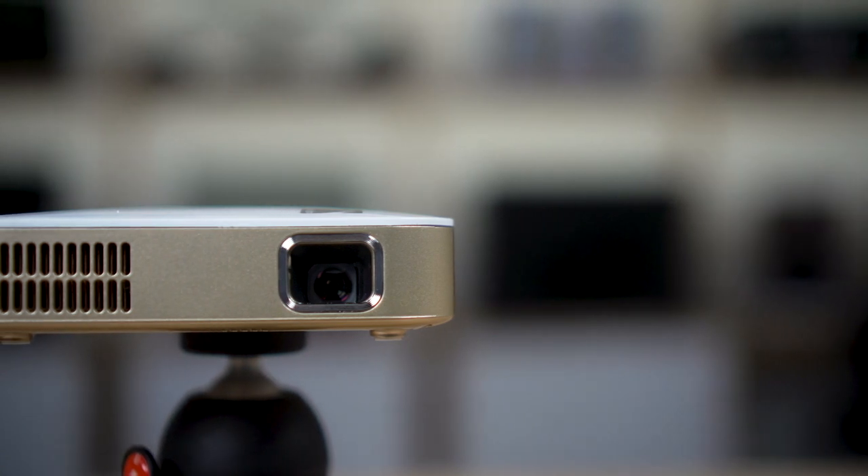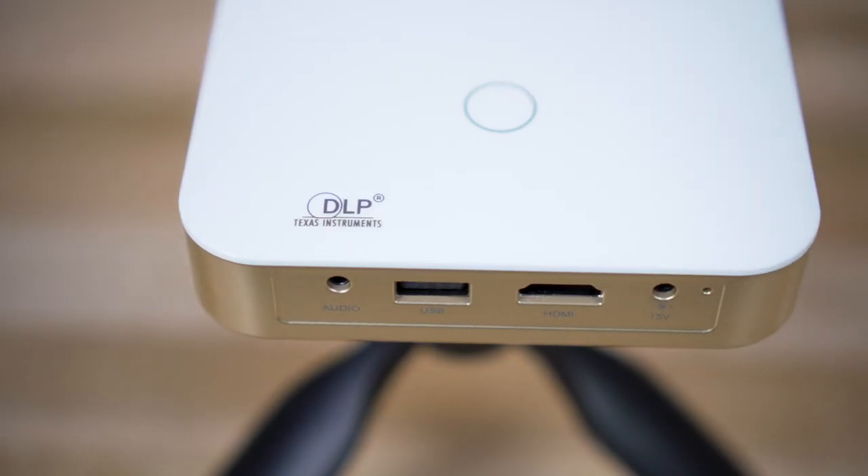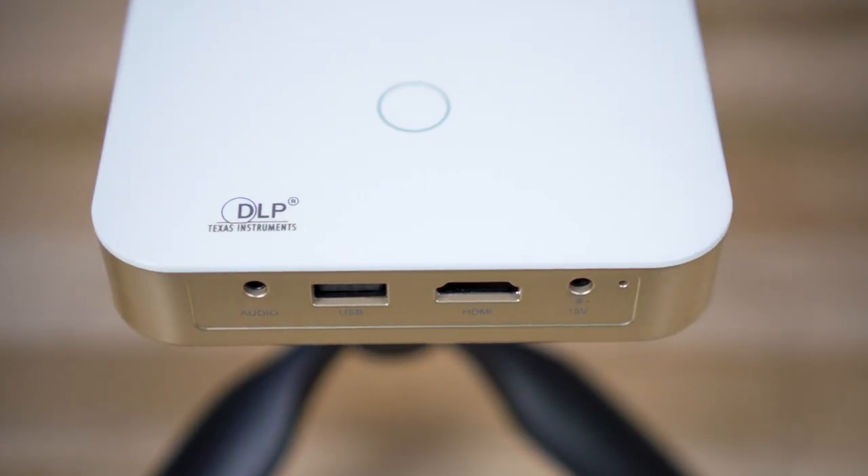Both of these projectors have a native resolution of 480p, 854 by 480. They will accept up to a 1080p signal, however, so you can feed into it pretty easily a Roku, Apple TV, a Blu-ray player, that kind of thing.